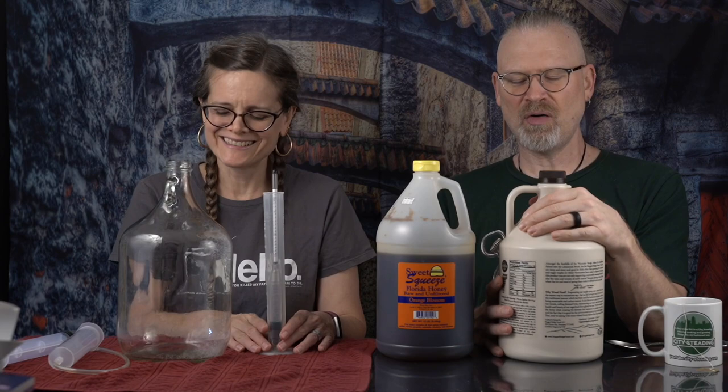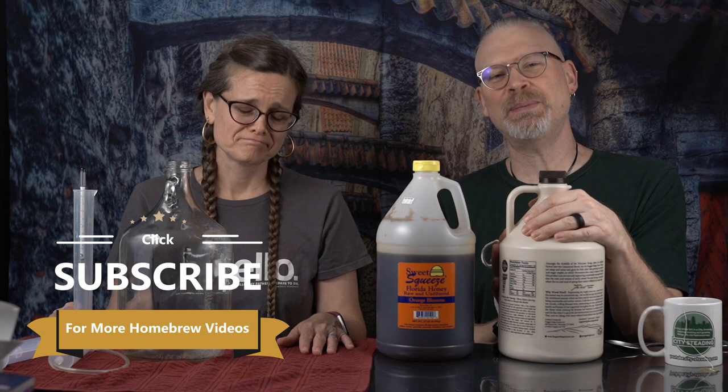I'd also like to say, for all of our friends in Canada, I'm sorry - this is Vermont maple syrup. For all of our friends in Vermont, thank you. Not to say Canadian is better, worse, different, or otherwise - we don't actually know. But this was sent to us so we're going to use it and we're thankful for it.